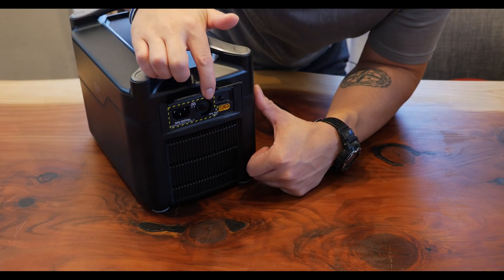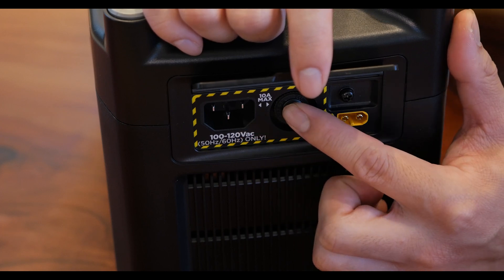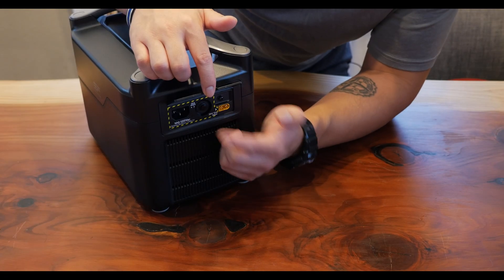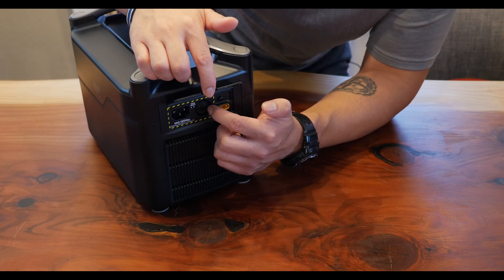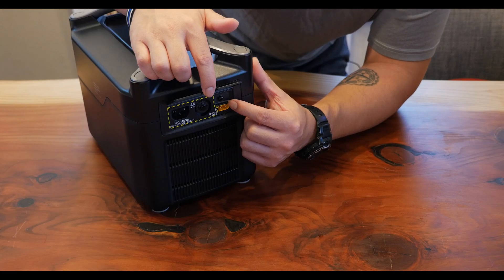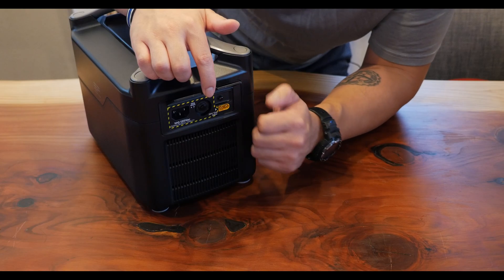And on this side is where all of the charging happens. Lifting up this flap, you have a connector for the AC power cord — it's very uniquely shaped so it's easy to remember. Then you have the fuse reset: if this thing gets overloaded during charging, it'll trip, and all you gotta do is press that. And right over here is where you'd plug in the MC4 connector or the 12 volt DC connector. For a more permanent installation, you also have a grounding screw here — just connect your ground wire to that and then to whatever ground you're using.